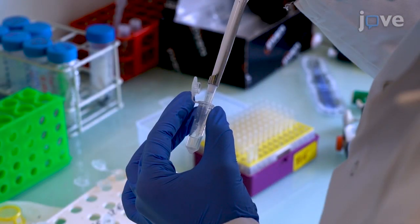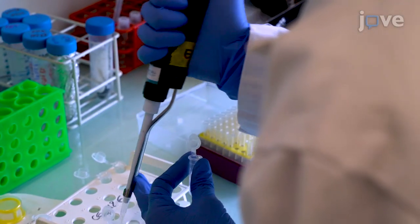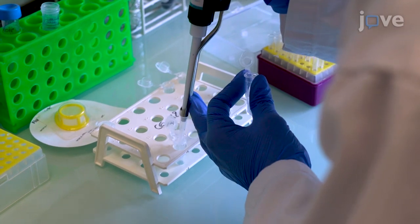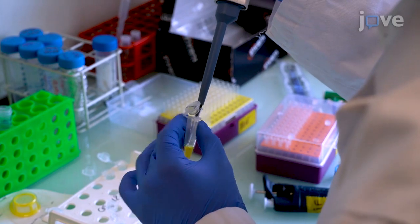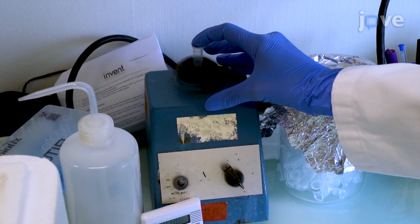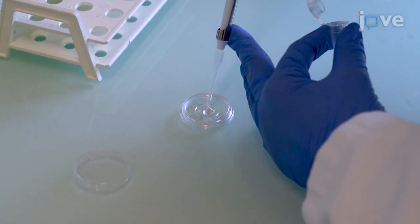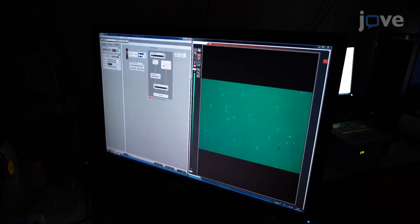To confirm nuclear morphology with HOECHST staining, transfer 100 microliters of the single nuclei suspension to a new tube using BSA-coated tips. Stain the nuclei by adding 0.1 microliters of HOECHST and gently vortexing the tube. Transfer the nuclei suspension to a glass bottom dish and image using a fluorescence microscope with a laser excitation setting of 405 nanometers.